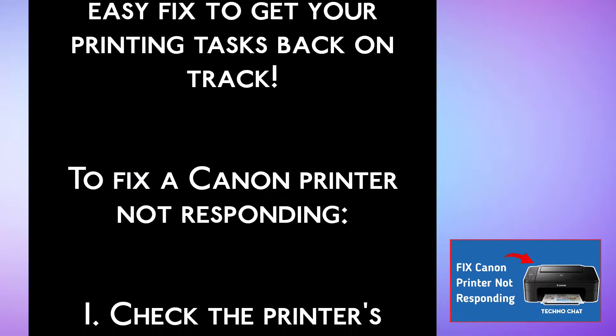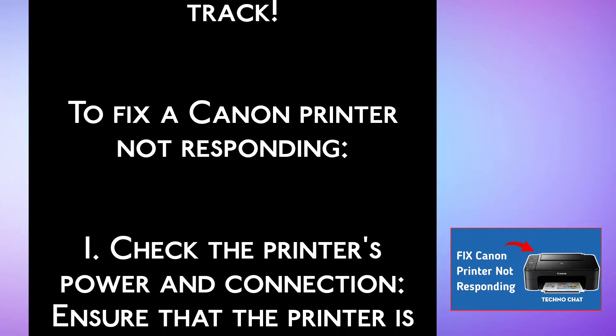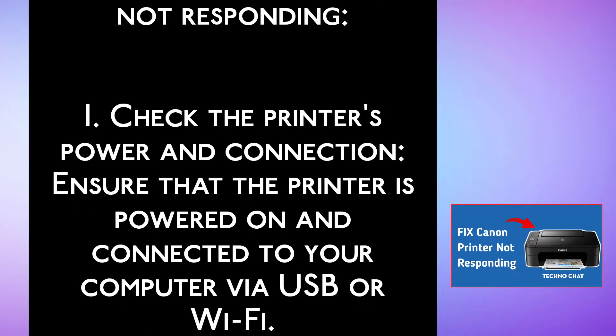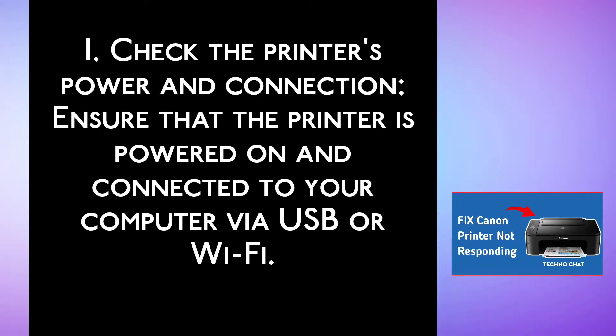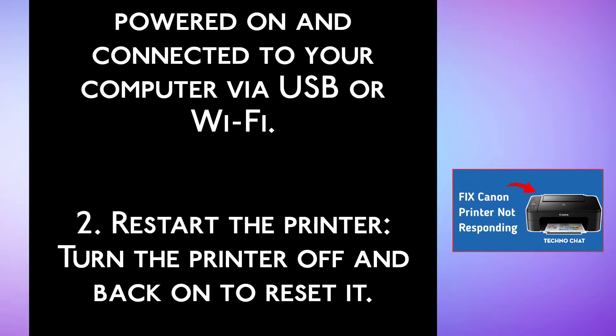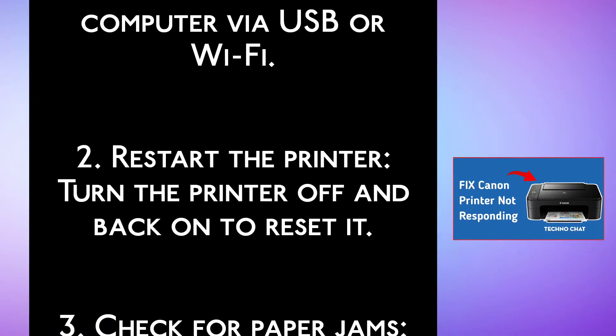To fix a Canon printer not responding: Step 1, check the printer's power and connection. Ensure that the printer is powered on and connected to your computer via USB or Wi-Fi. Step 2, restart the printer. Turn the printer off and back on to reset it.